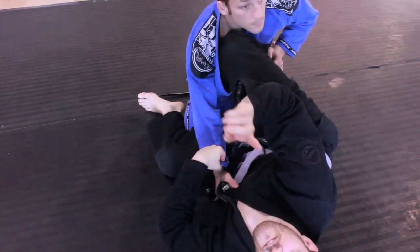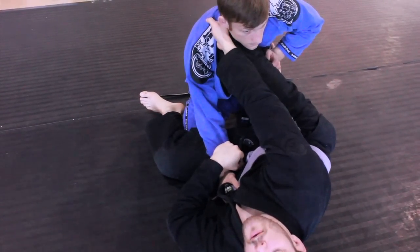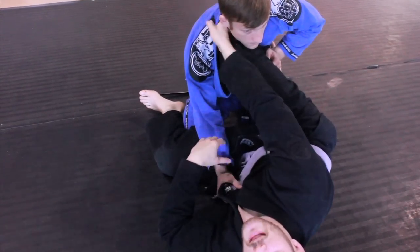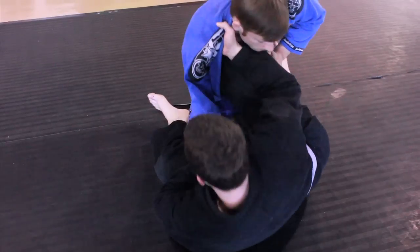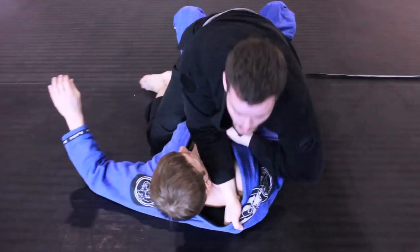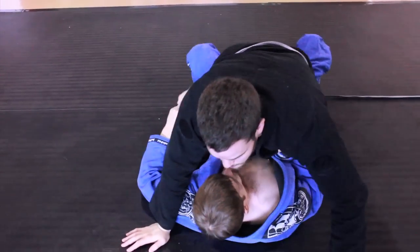One more detail before you do that. To disrupt this guy's base here, I'm going to do a sit-up, rock him back and pull him on top of me. That makes it real light, makes for a nice easy sweep. So I sit up, I'm going to pull him on top of me, and then finish the motion. You get a nice sweep to mount — base out to maintain your position.